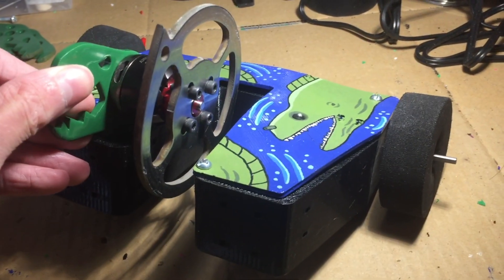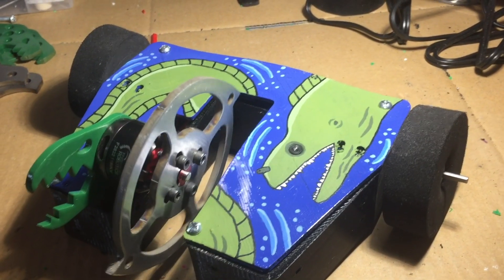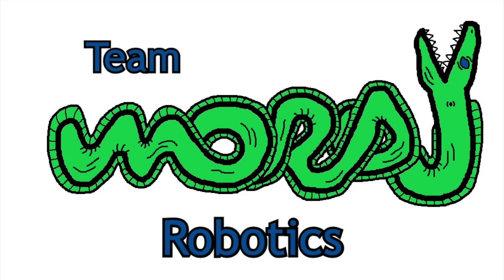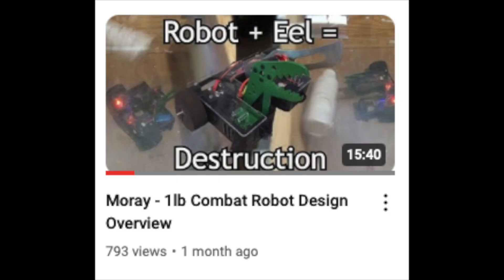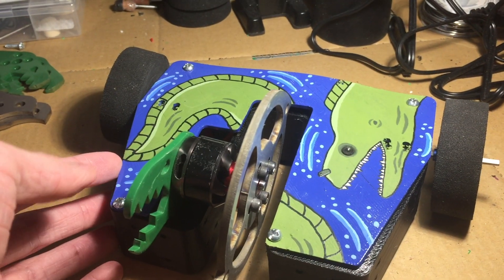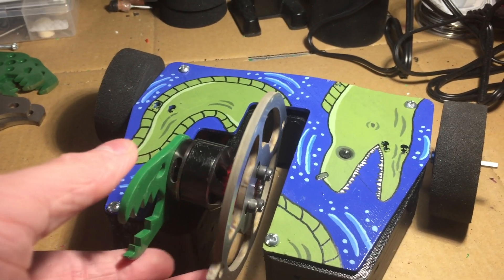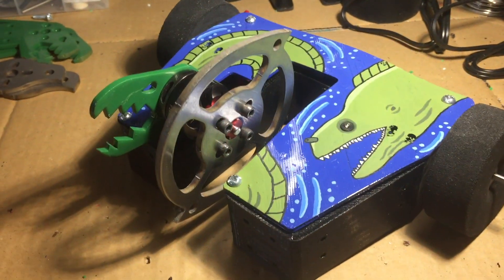This is my Antweight Combat Robot, Moray, and I'm just going to do a quick design update. I made a video already on an earlier version of Moray — if you haven't seen that, you can go ahead and watch that one. I talked about how I was going to bring the weight down to get it within that one pound weight limit, and I have successfully gotten Moray within the weight limit.